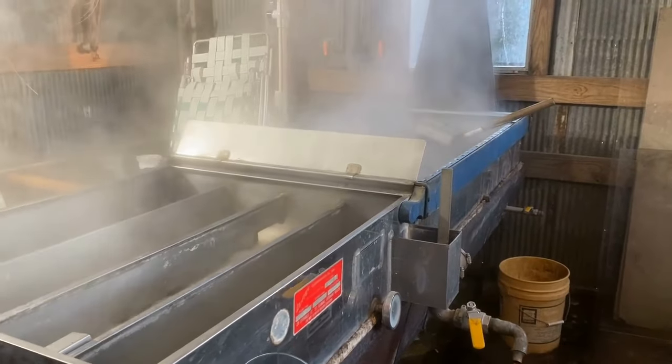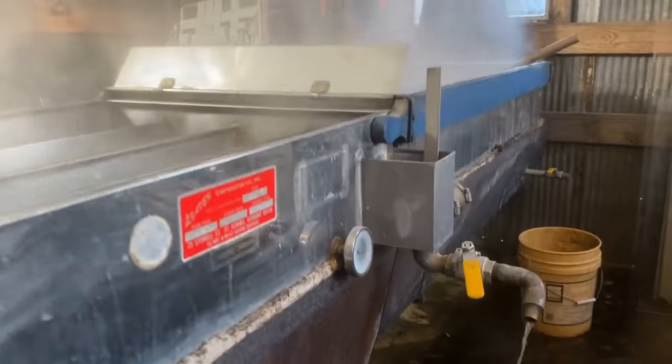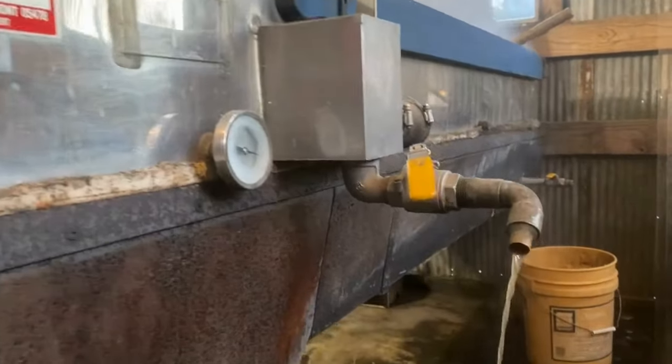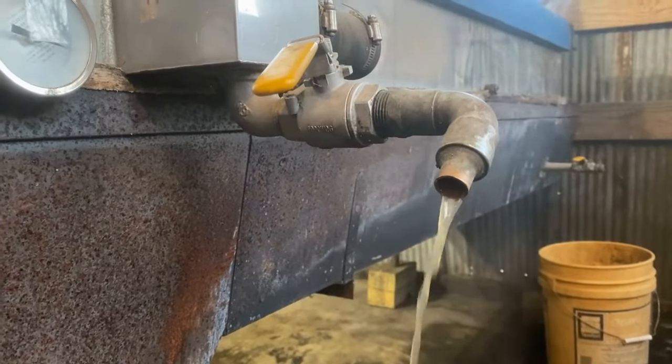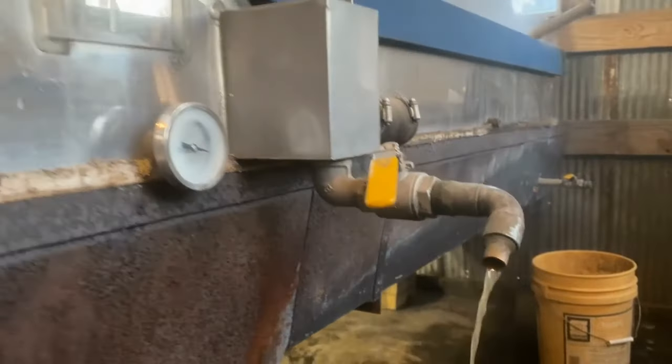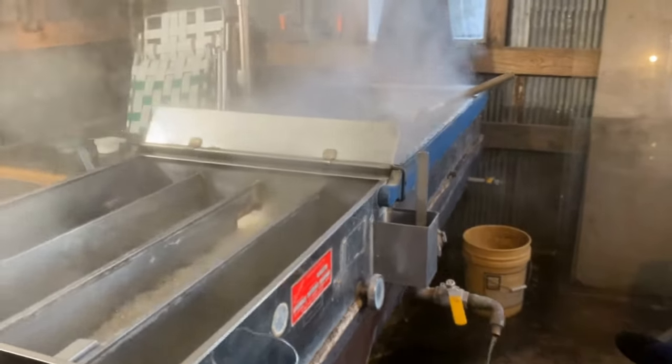Here we are with the first draw of 2024. We have some crazy light syrup this year — I think this is some of the lightest syrup we've ever had. Hopefully many more gallons to come.